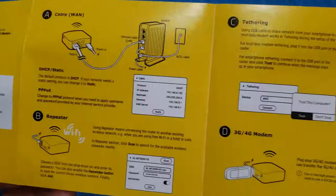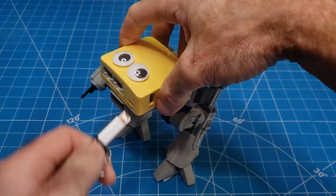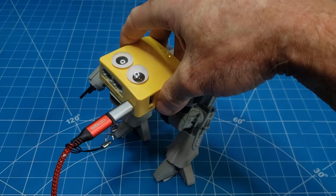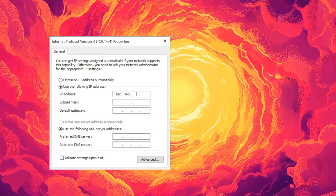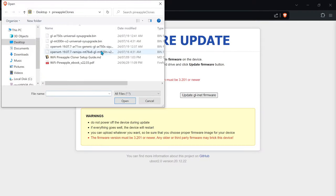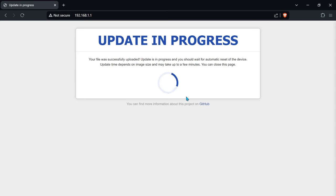Some routers have other recovery methods — consult your specific router's documentation. To access recovery mode for GLiNet routers, hold the reset button down as you plug in the USB power cable and wait for the lights to stop flashing. You may or may not have to set your PC adapter's IP address to a static IP such as 192.168.1.2. Then you should be able to access the recovery mode through the web UI at 192.168.1.1.